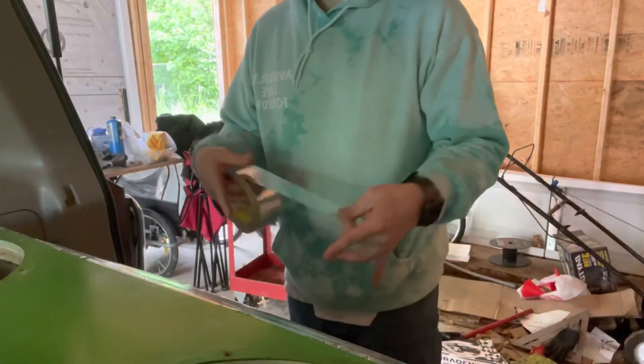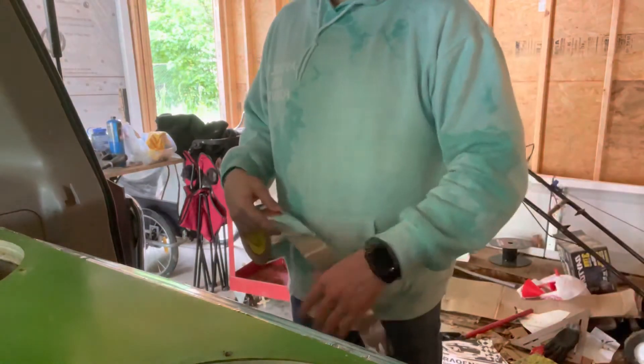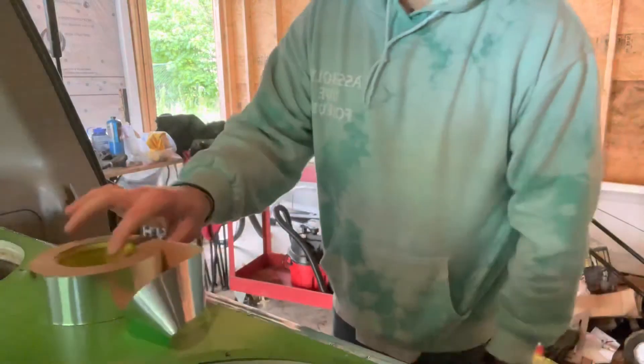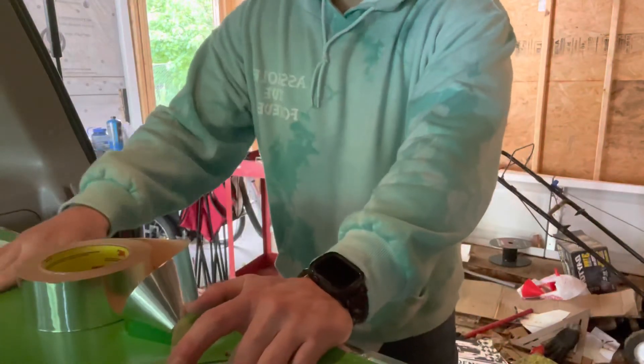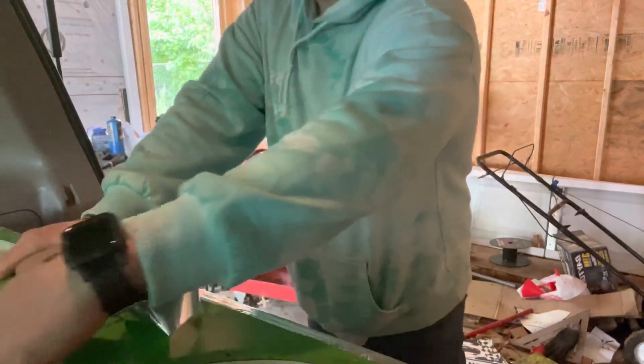We're doing some HVAC tape to get some more gains. I'll probably do a time-lapse of some of this. Yeah, I ended up doing a lot more work than anticipated.